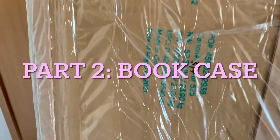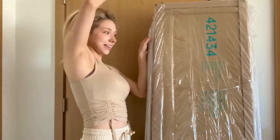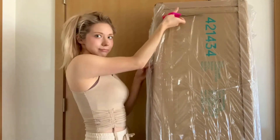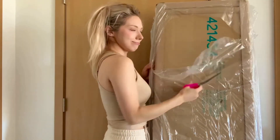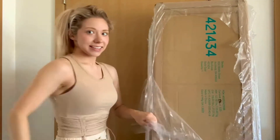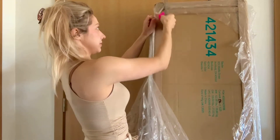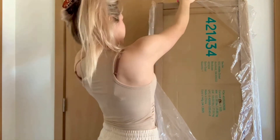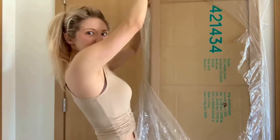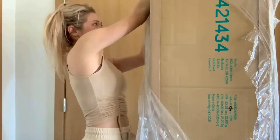Now part two is about my bookcase. I'm so sorry about my hair — I was trying a new hairstyle with one of those big clips for a naturally messy look. I'm so sorry I look crazy, but I'm so excited to work on this bookcase. I've been waiting days for it to come in. UPS in my area has been having issues due to forest fires, which is really unfortunate.